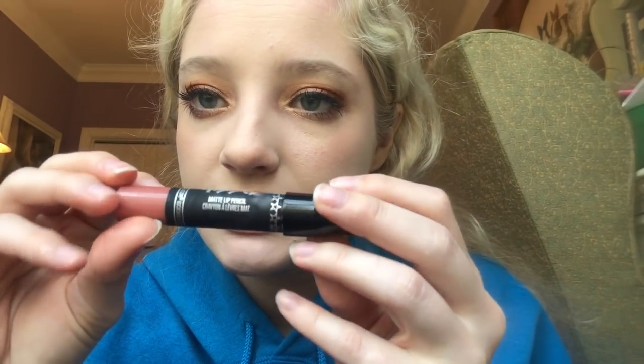I'm almost done. I used this yesterday and I really liked it so I'm going to use it again today. This is the Twisted Kisses matte lip pencil that we got in the Ipsy bag. It's in the shade Kiss Me Twice. I used it yesterday, I liked it a lot.